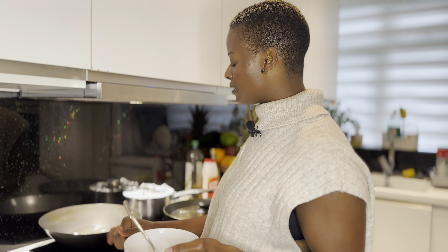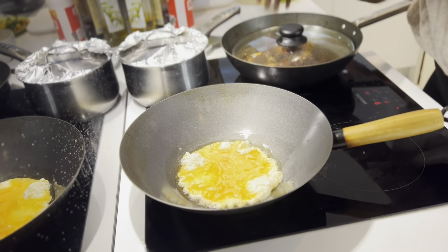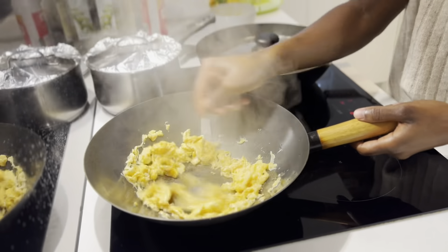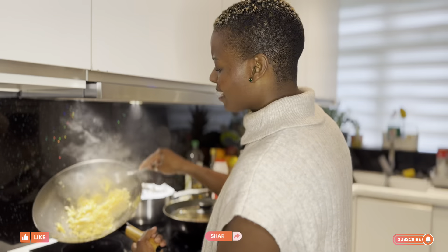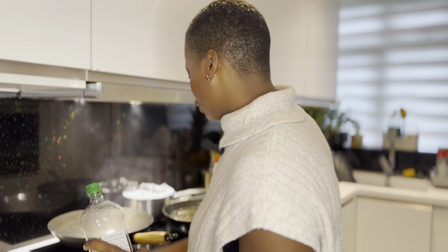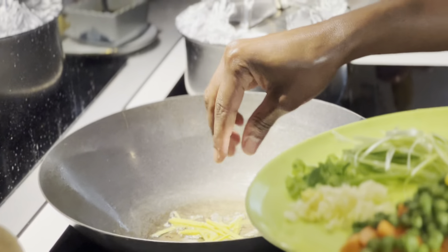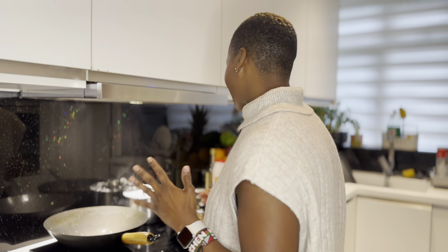Now for the vegetable fried rice — this is optional, but I like to add eggs. My pan is already hot, so I'm going to put in my eggs and pre-cook them scrambled. Season with a bit of salt — not too much because you're going to use soy sauce, and soy sauce already has a lot of salt. Two minutes and we're done. Now let's cook our vegetables — adding garlic and ginger first.